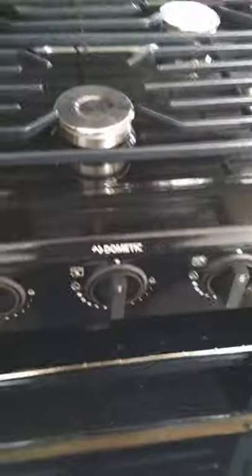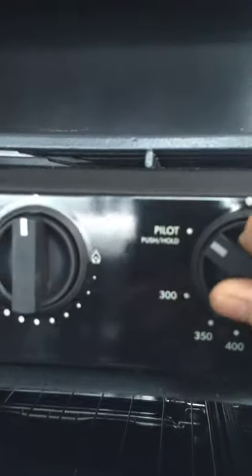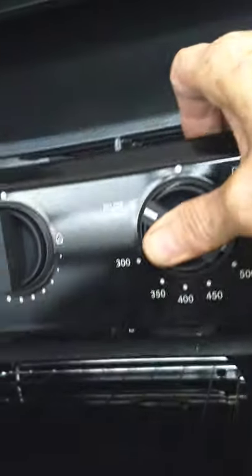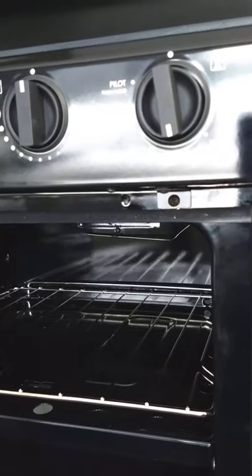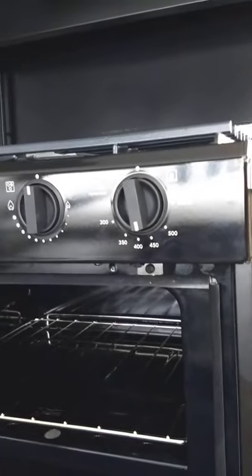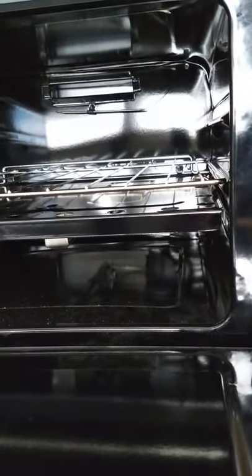The oven is a little different. There's a pilot light in the back, so you need a grill lighter with a long neck. Put the control to pilot, depress it, and light the pilot light. When the pilot lights, hold it for another ten seconds to heat up the thermocouple, then go to your operating temperature and it'll cycle like a normal oven. When you go back to off, the flame and pilot light both go out, so you have to relight the pilot each time.